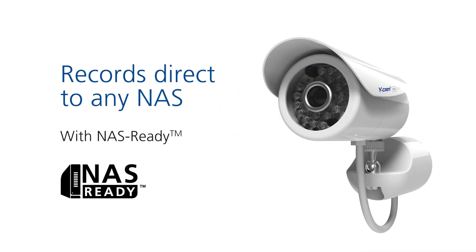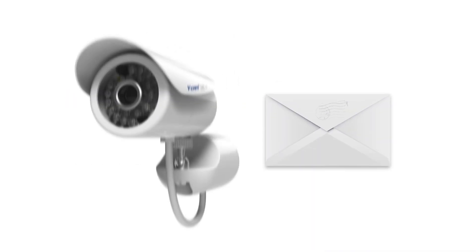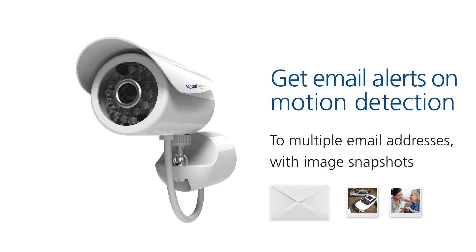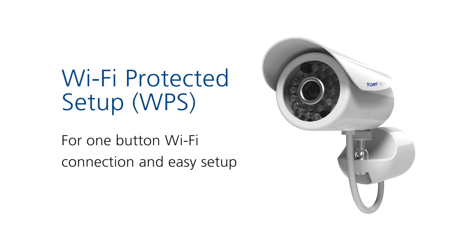Record direct to your NAS drive on your network with WICAM's own NAS-ready functionality. Get email alerts on motion to multiple email addresses with optional image snapshots. Use Wi-Fi Protected Setup for quick connection and installation to your network at the touch of a button.